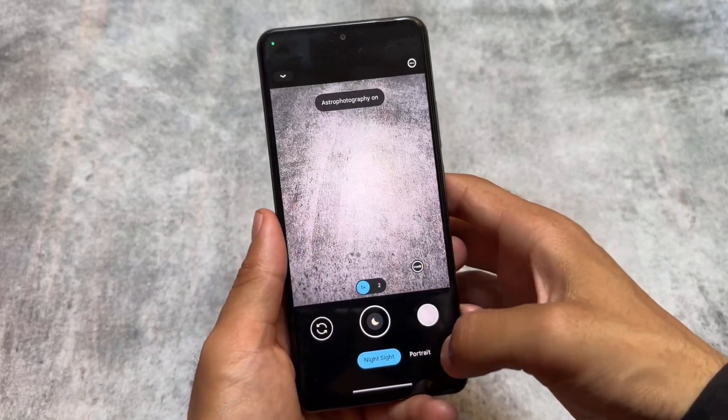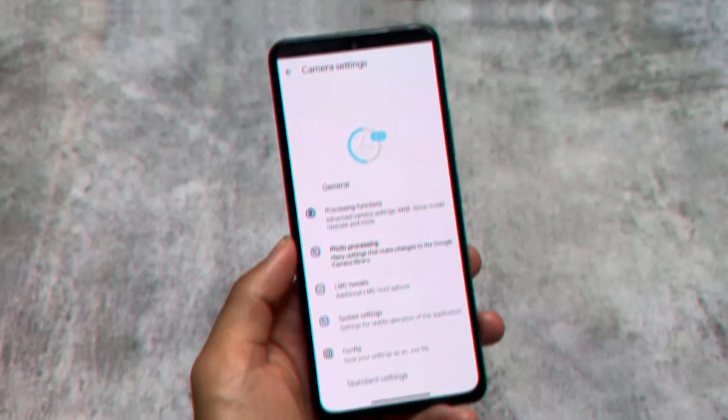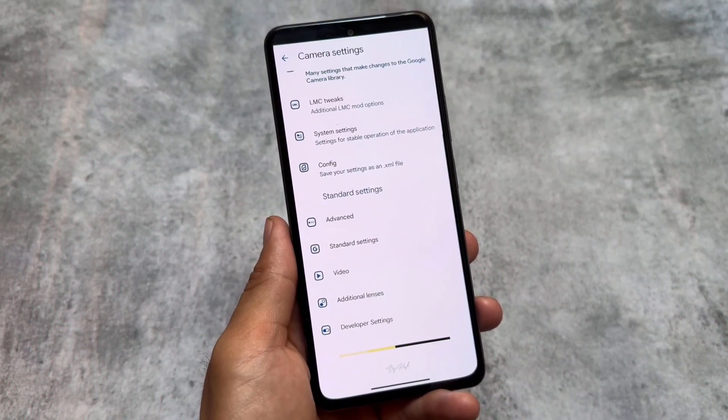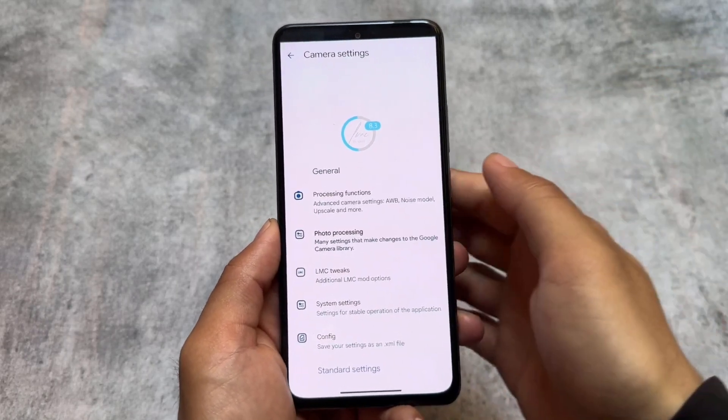Astrophotography mode is also there. For most devices this GCam should work because it's lightweight. This is GCam by LMC — it brings you all the features you need, and a lot of tweaks are already included.